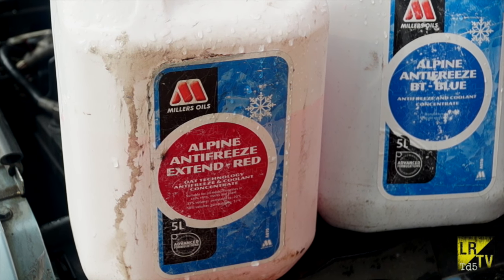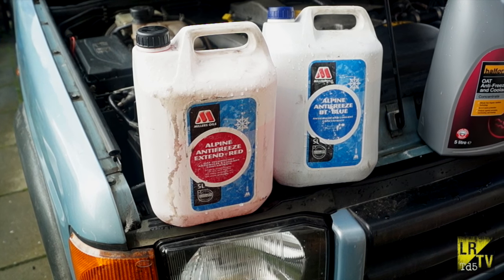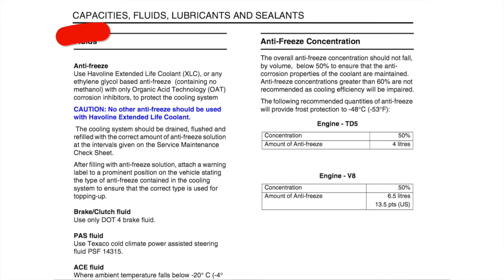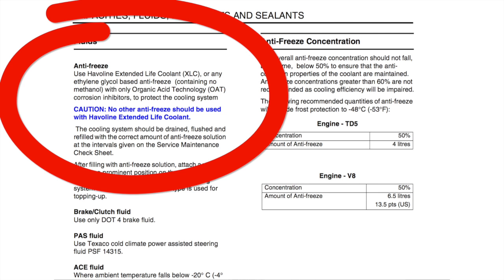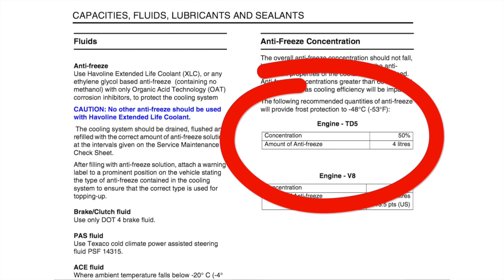You cannot use the blue or blue coal antifreeze - it's not compatible with red at all. You'll find if you mix it, it will turn into a jelly. The workshop manual tells you to use Javelin Extended Life Coolant but it also says only with OAT technology. The amount of antifreeze that you use is 50%, which is 4 litres according to the TD5 data in the workshop manual.